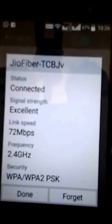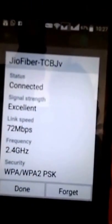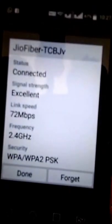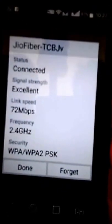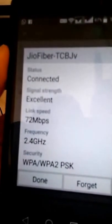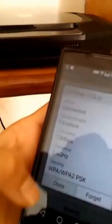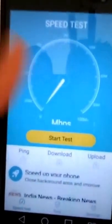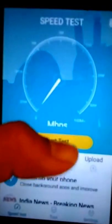Let's switch on our Wi-Fi. Here you can see the Geo optical fiber network — the device name is shown along with signal strength and link speed of 72 Mbps, which is good. The frequency is 2.4 GHz, which matches what is written on the box. So it's working as specified.